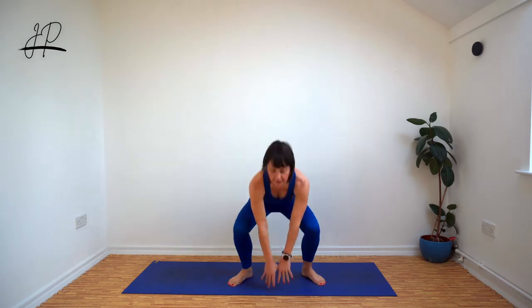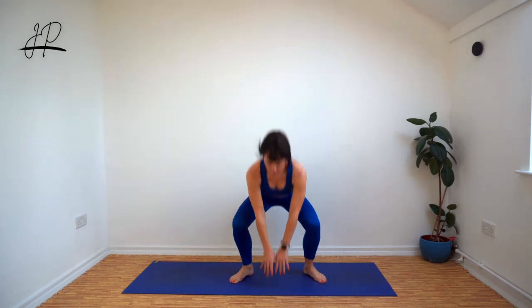Here we go, round six. Keep working — I know it's tough. That's the whole point.